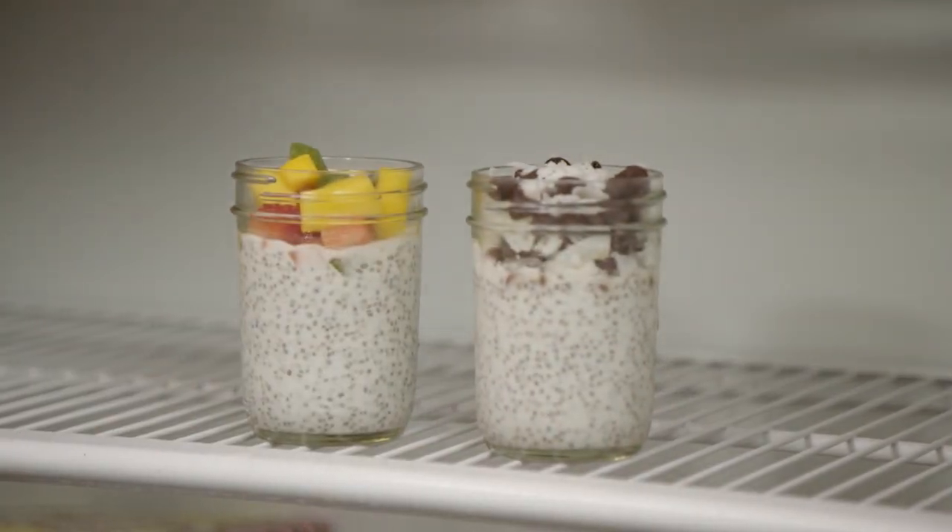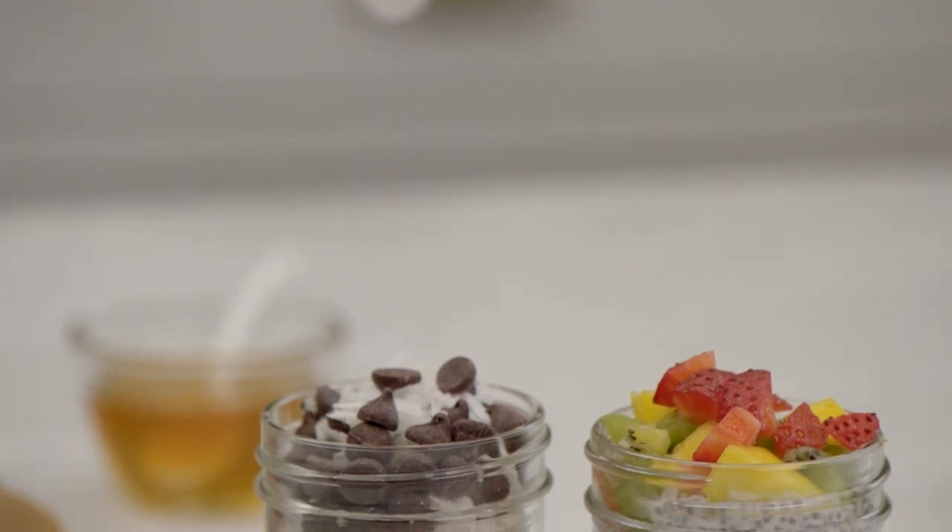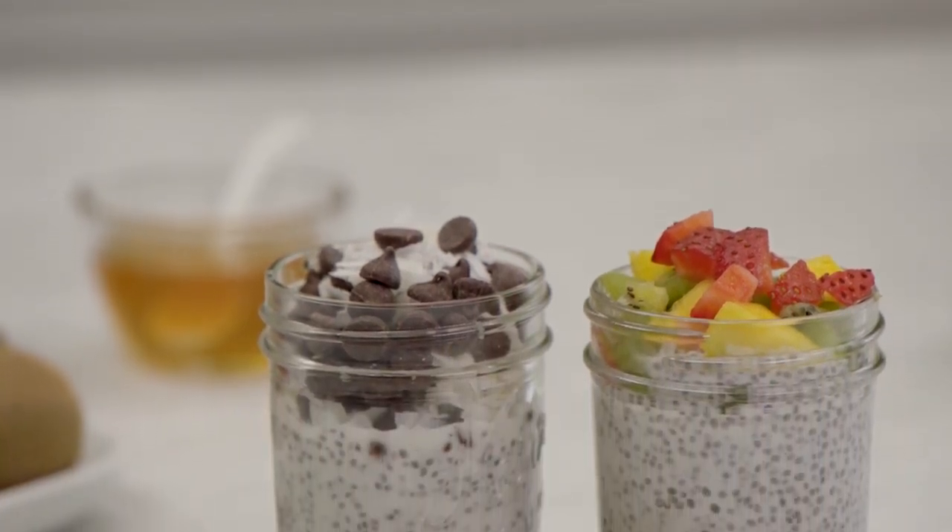And the last step is to pop them in the fridge for an hour. Mm, super creamy, and those chia seeds have just a little pop in them — the perfect on-the-go snack.